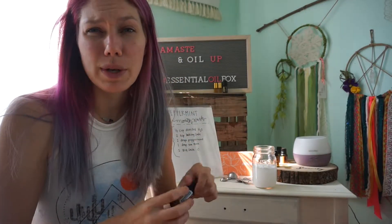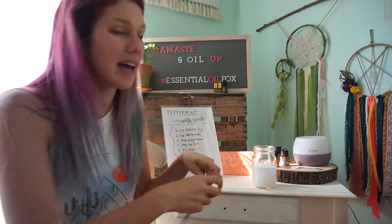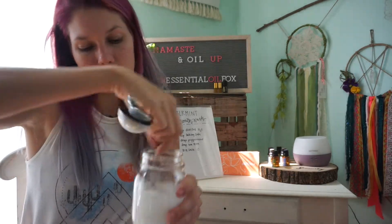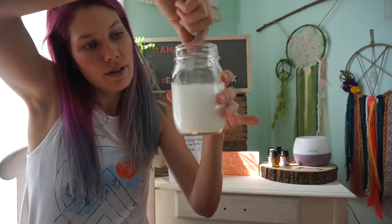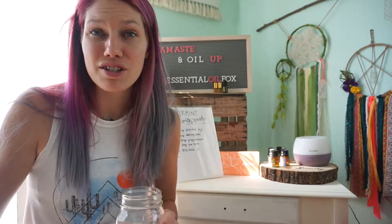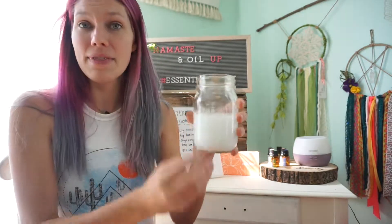If you want to make it a little bit sweeter you could add a little bit of stevia to it. I don't typically like to add a lot of stuff to my products so I just leave it plain. Give it a nice mix — it should have a little bit of an opaque color to it. The reason I like to add the baking soda is it adds a nice bright whitening effect to your teeth. You could go baking soda free and just use distilled water if you choose, and then it's gonna be clear.